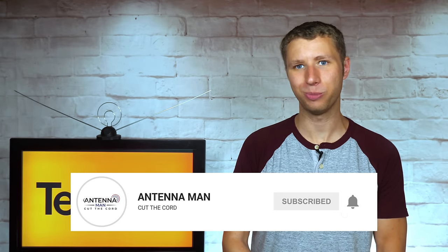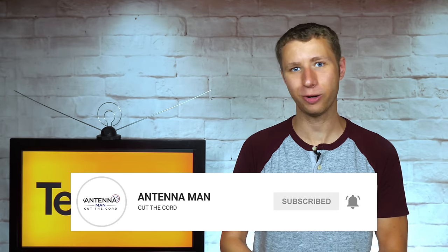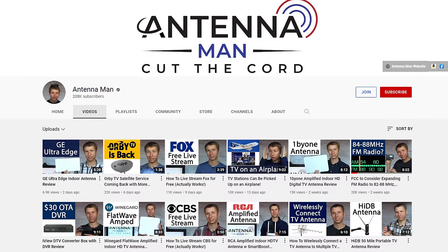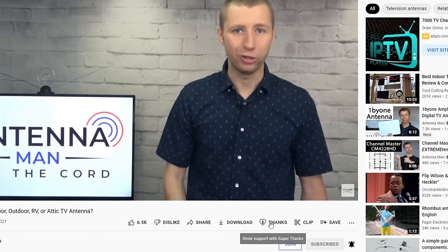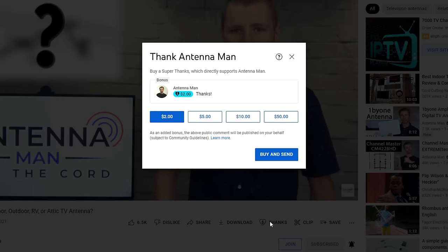If you're a cord cutter or use an antenna, make sure to subscribe to my YouTube channel and hit the bell icon to receive a notification whenever I post a new video. If my videos have helped you cut the cord with an antenna, you can show your support by clicking the thanks button in this video. This is a new feature YouTube just released.